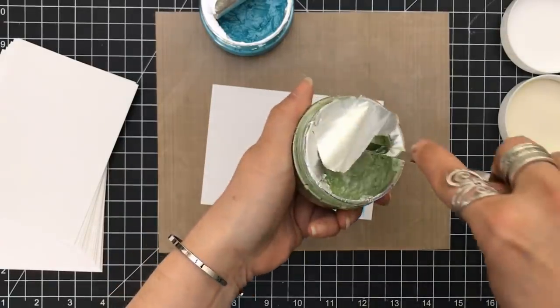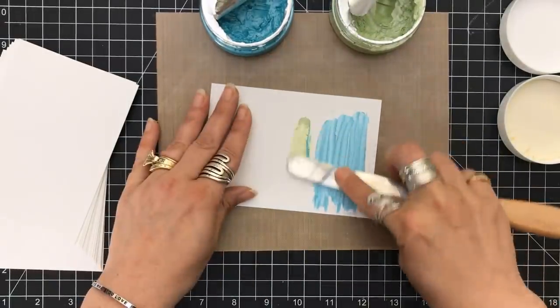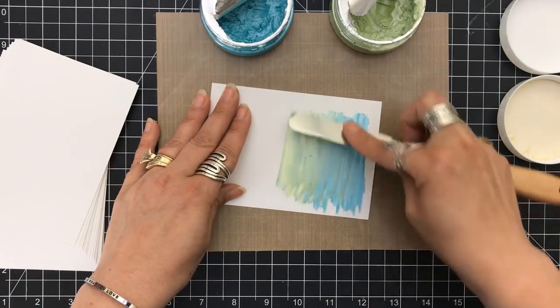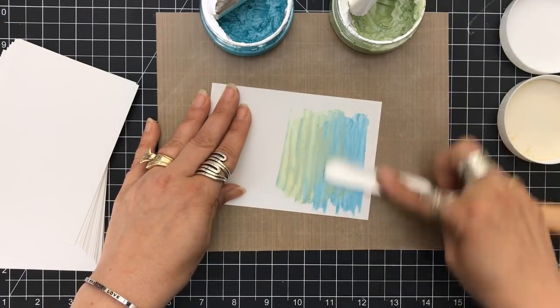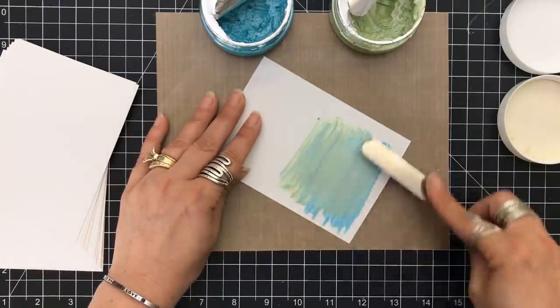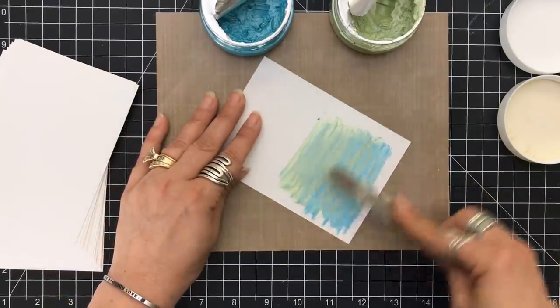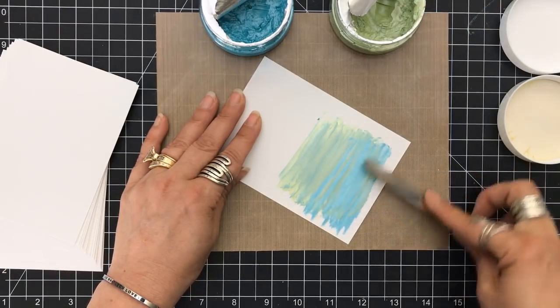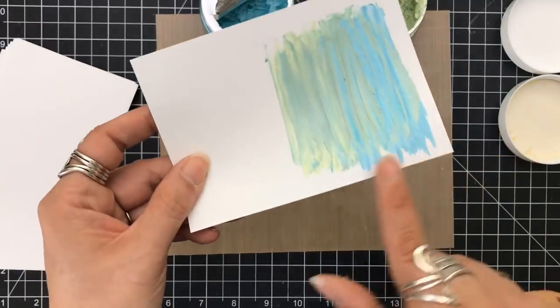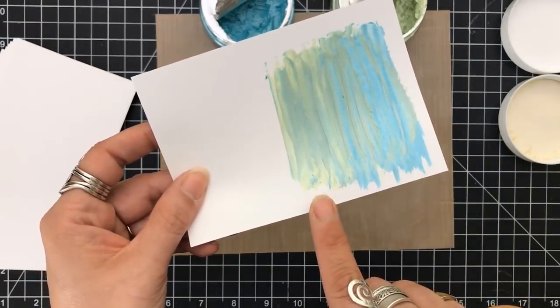Can you blend with these? Absolutely. I can take this other color and go right over that to get different variations. It depends upon how you blend to determine how it will look. As long as you keep your palette knife — you can tell I have it at too much of an angle. If you keep it a little flatter, it'll be a much smoother blend.